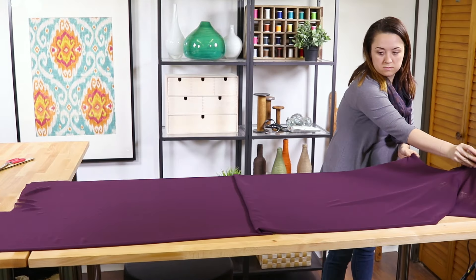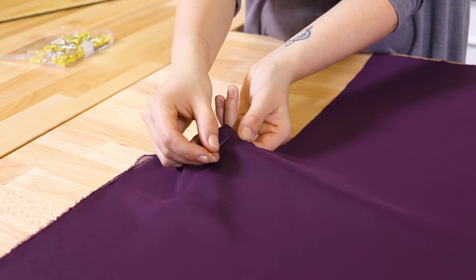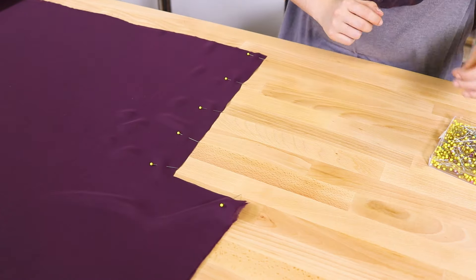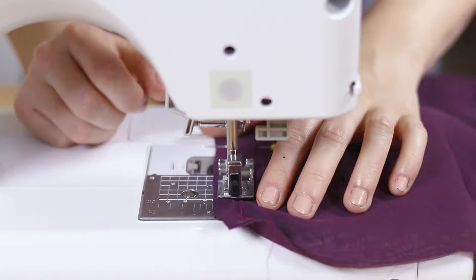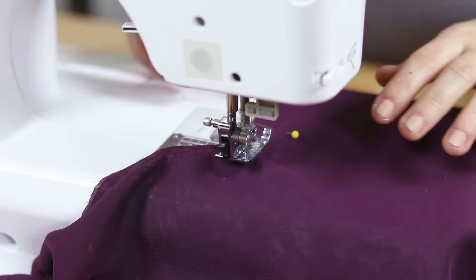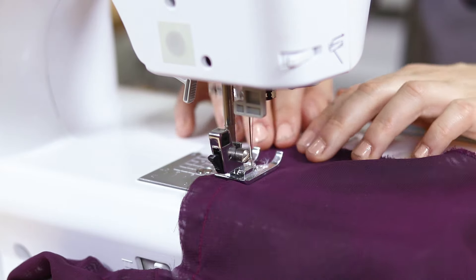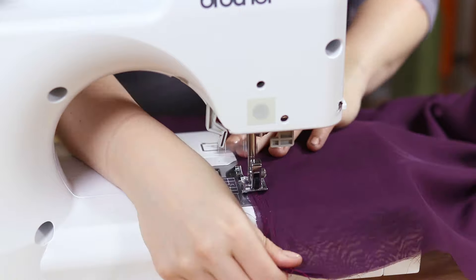Unfold the fabric once. Pin underneath the sleeves and down the side seams on both sides. Stitch with a half inch seam allowance. Afterwards, sew along the seams with a zigzag stitch.